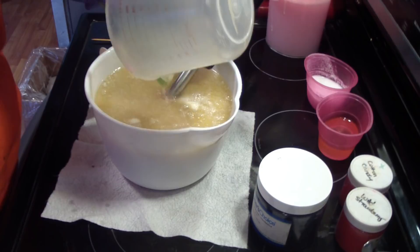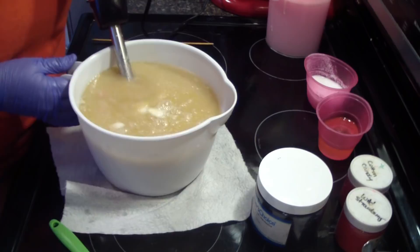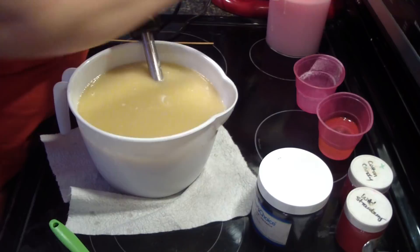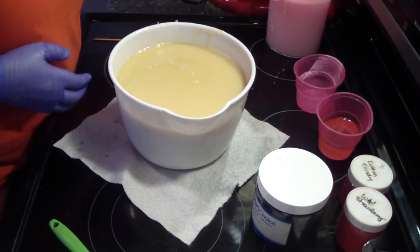I've got a little bit of my additives stuck down there at the bottom — I'll try to get all those out. Even stick blending sometimes they don't come up, they want to stay down in there. Alright, and with our milk. Okay, now I need my containers so I can mix up my colors.